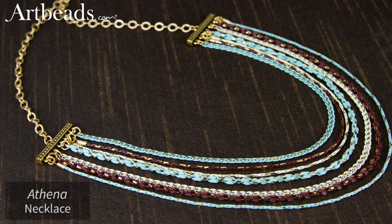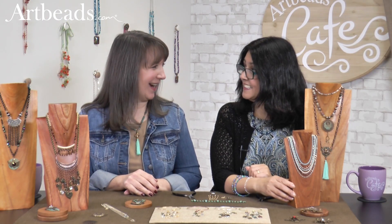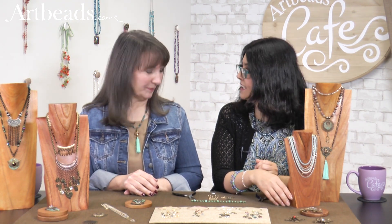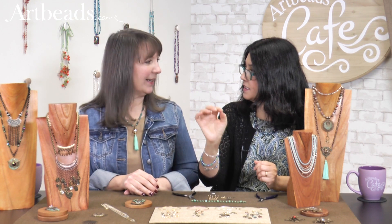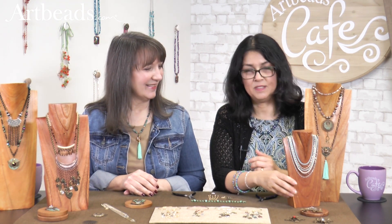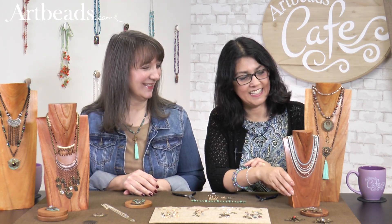The ivory and the gray would be just gorgeous with gunmetal. You could do a lot of different things with that. It is beautiful and very simple to do because you just use a bar end with several loops and that was it. Very beautiful. Can you imagine how it drips? It's very glowy.